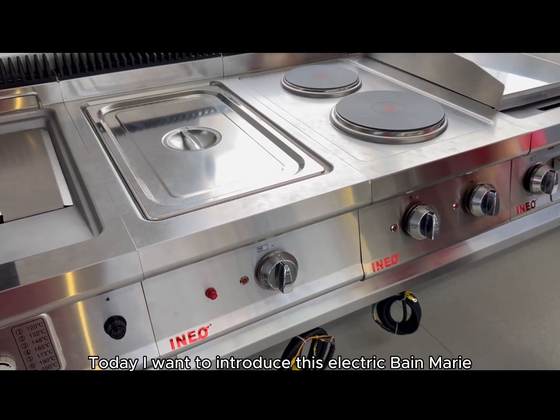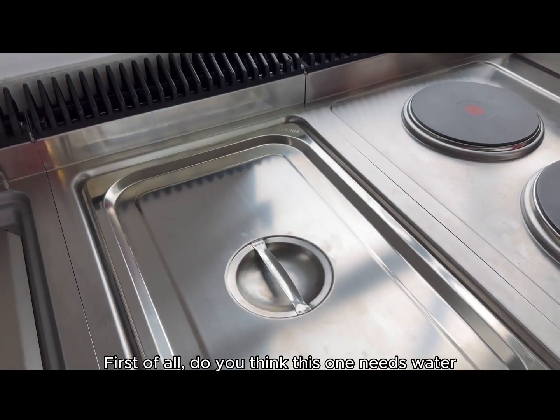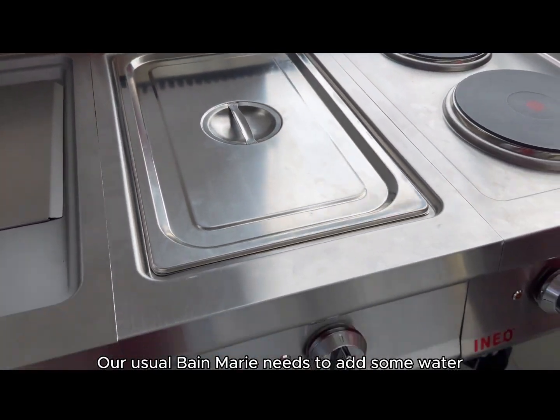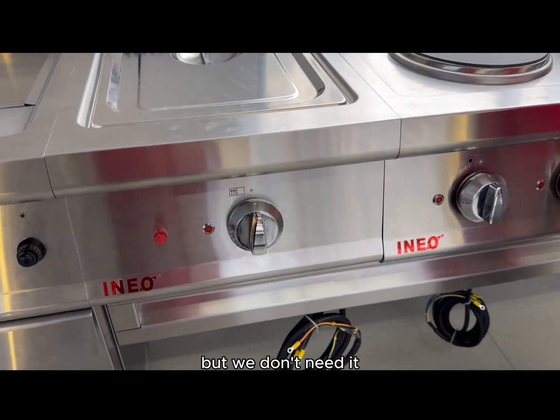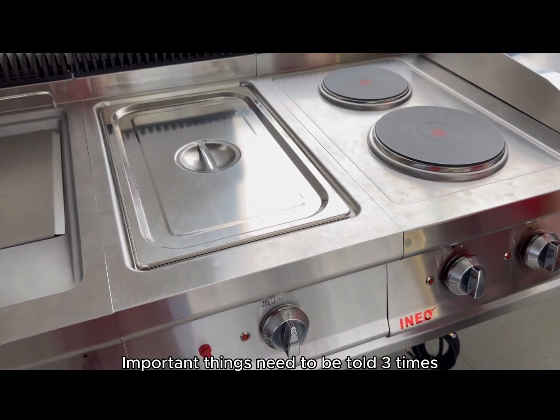Today, I want to introduce this electric bain-marie. First of all, do you think this one uses water? Our usual bain-marie needs to add some water, but we don't need it — no need. Practical things need to be told three times.